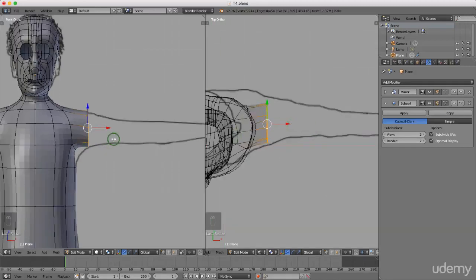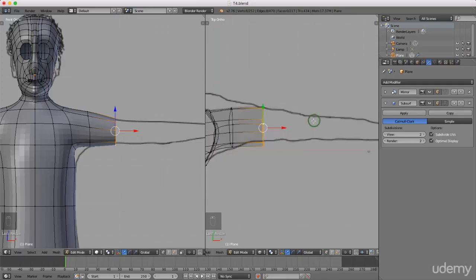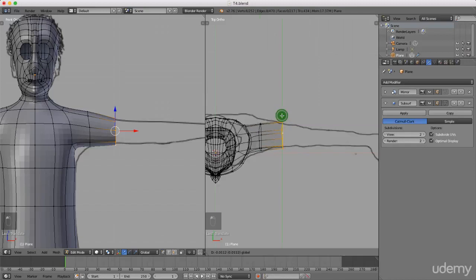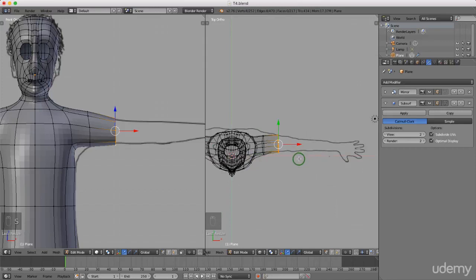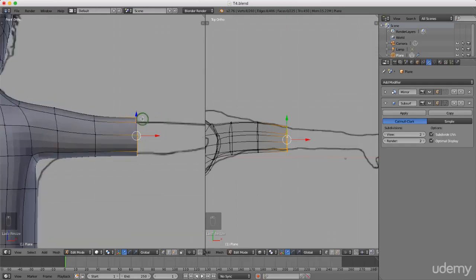I'll press E to extrude and extrude out, left-click, then press S to scale on the Z-axis to get close to the profile. Coming to top view, I'll drag this back slightly. Pressing S to scale on the Y-axis, I'll press E to extrude again, left-click to lock that in, press S to scale on the Y-axis, then scale down in Z with S and Z.